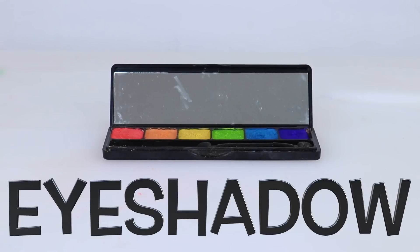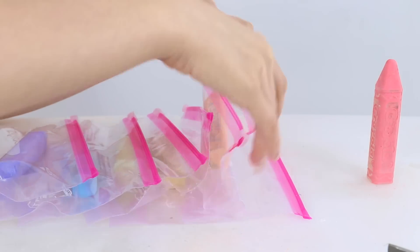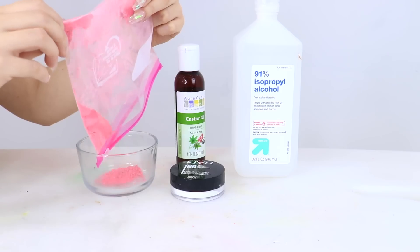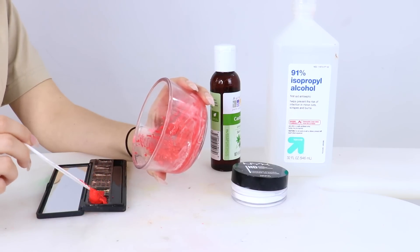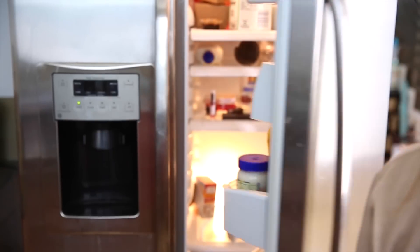Our last and final one: the eyeshadow. Pick out whatever colors of chalk you want — I decided I wanted a rainbow eyeshadow palette — so I'm taking them each into individual bags and hammering them until they reach a chalk-like consistency. For the eyeshadows we're doing things a little differently: we pour the first color into a bowl with a little bit of alcohol, a little bit of water, some castor oil, and some binding powder, and mix it together with no fire. Then we place it into the pan and do that for each color. Then put it in the fridge for 30 minutes, let it sit outside the fridge for another 30 minutes to dry completely, and that's it.